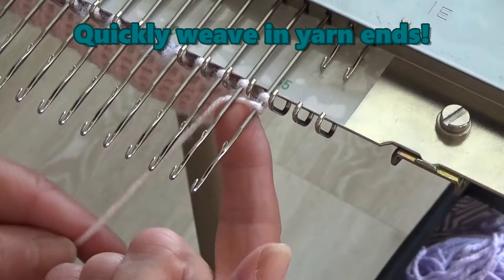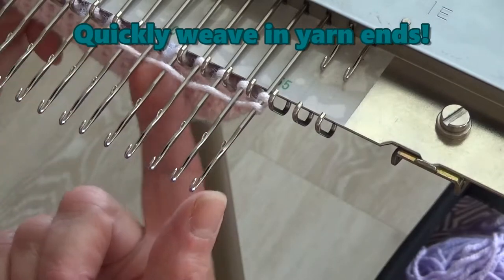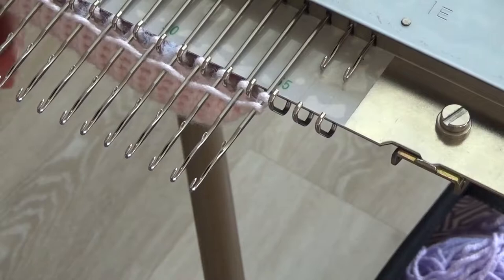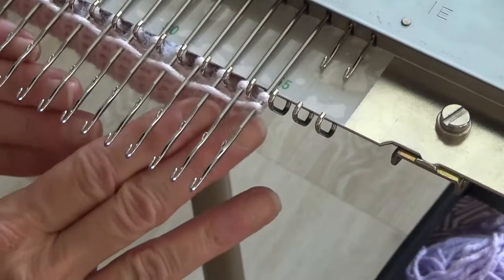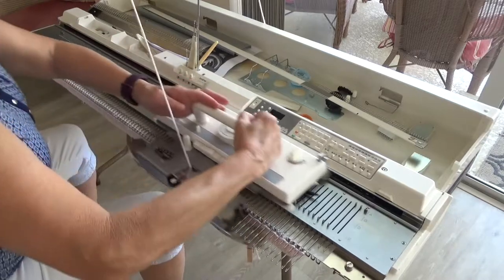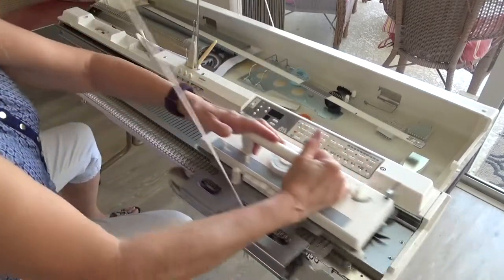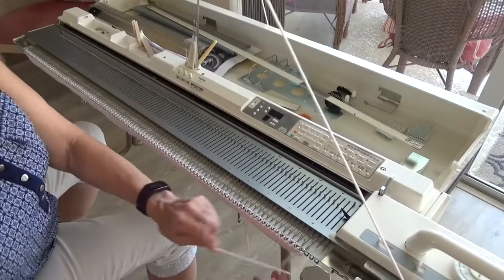Quickly weave in the yarn end by pulling out 10 to 15 needles to E position. Wrap the yarn tail over the end needle and under the next needle. Continue over and under for at least 10 needles or until the tail runs out. I like to put a clothes pin on the dangling end to keep a slight tension on it while knitting the next row. Knit five more rows — these are the background rows between the color tubes of the rainbow. When the row counter reaches 24, you can cut the yarn. You're finished with the first color.